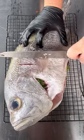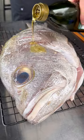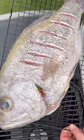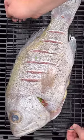Score your fish, add olive oil, season the skin, and get your fish into the traveller at medium heat.